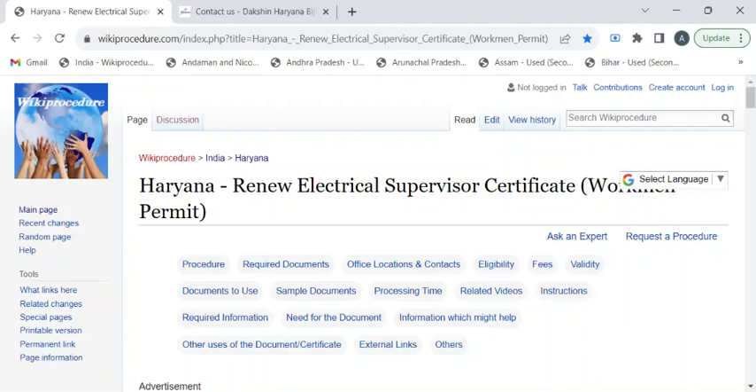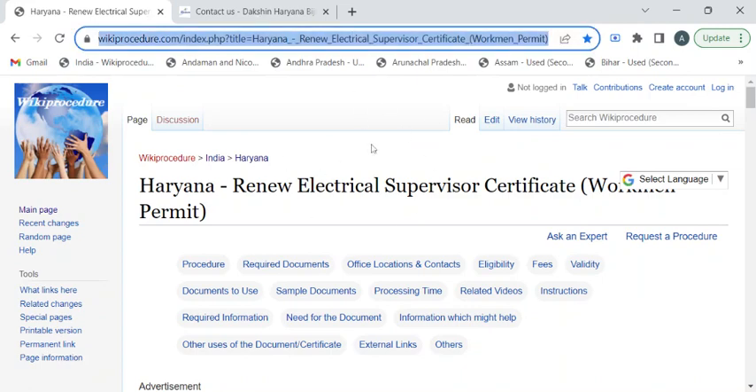Hi, welcome to Wiki Procedure Info YouTube channel. In this video, we'll see how to renew your electrical supervisor certificate or the workman permit in Haryana. For more procedure videos, please subscribe to our channel.